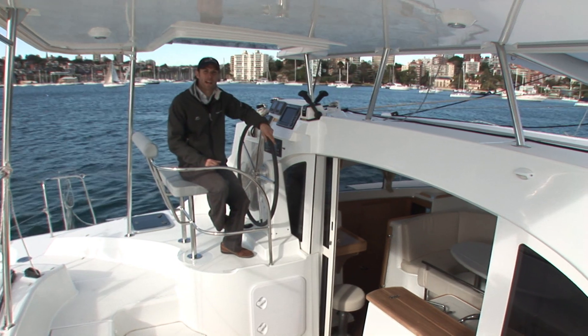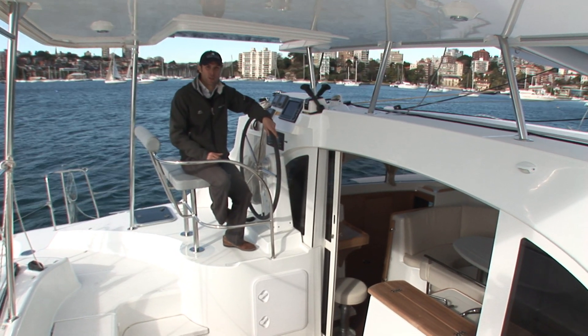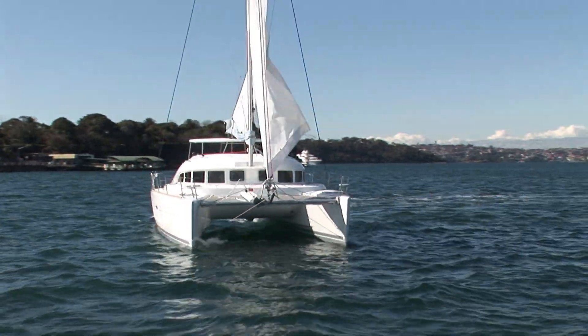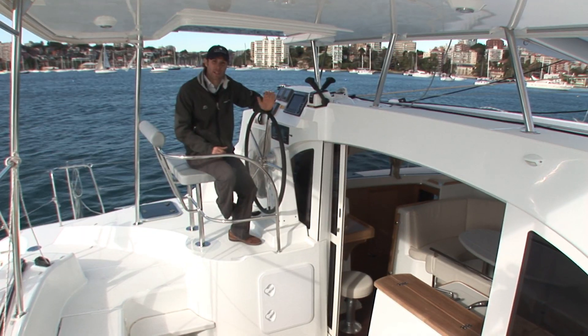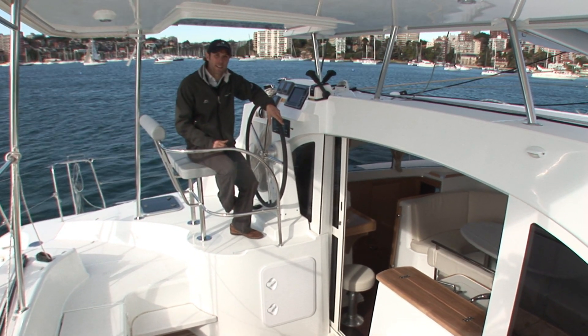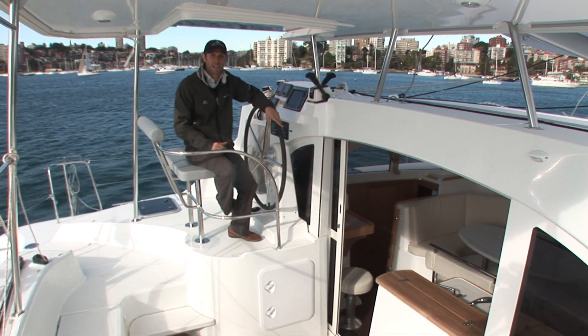Hi there and welcome back out onto Sydney Harbour. Today we're going to be reviewing the Lagoon 380, Lagoon's most successful model to date. Over 600 of these have been launched around the world, including this one, a brand new stock vessel here in Sydney. I'm Jack McCartney. Stick with me the next few minutes while I throw up the sails and take it for a spin.